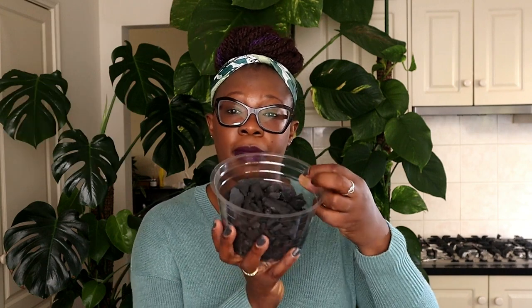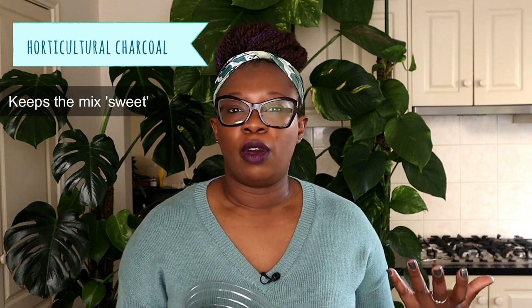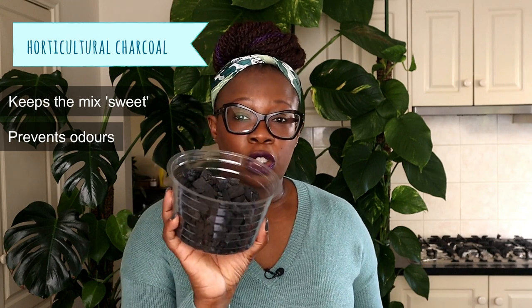The next ingredient is horticultural charcoal. What the horticultural charcoal does is what they call keeping the potting mix sweet. It helps prevent the growth of bacteria and fungi — all the bad things that can damage your plant. It also helps with odors, since charcoal absorbs odor so your potting mix won't be smelly. Horticultural charcoal is an essential part of a potting mix — you should always add it.